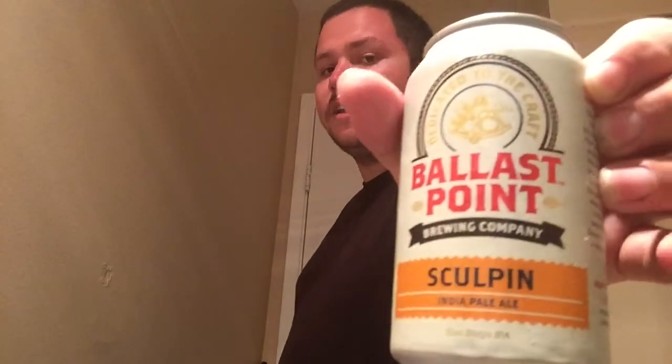What's up YouTube and welcome to California Beer Reviews. Today we're going to be taking a look at Ballast Point Sculpin Indian Pale Ale. So let's get cracking.